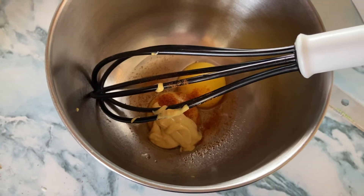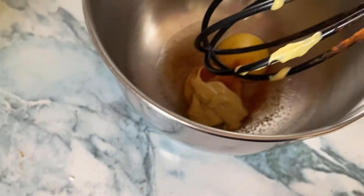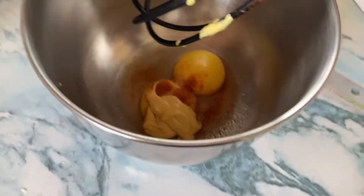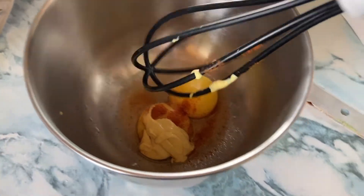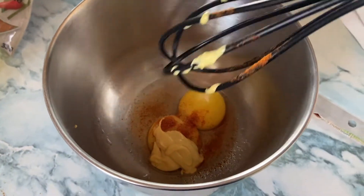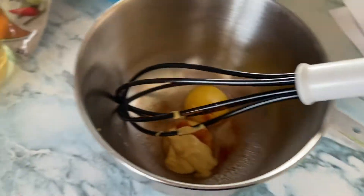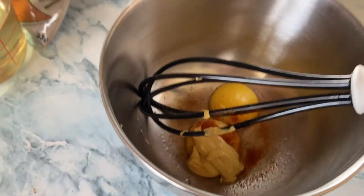So here I've combined the egg yolks with the Dijon mustard, cayenne pepper, and white wine vinegar — two teaspoons of white wine vinegar, two teaspoons of Dijon mustard, and just a pinch of cayenne pepper. It gives it a bit more flavor, enhances the spice factor, and it's really good on sandwiches.